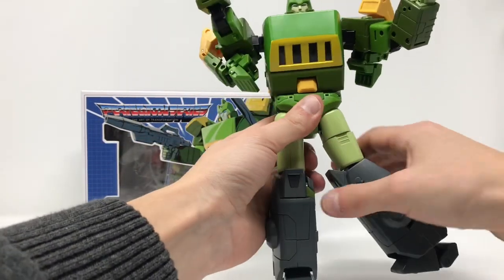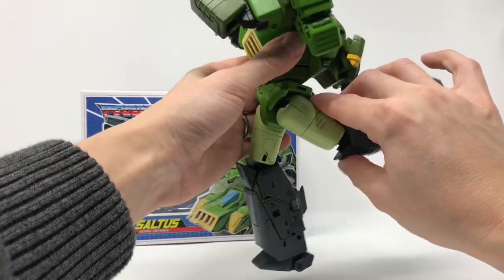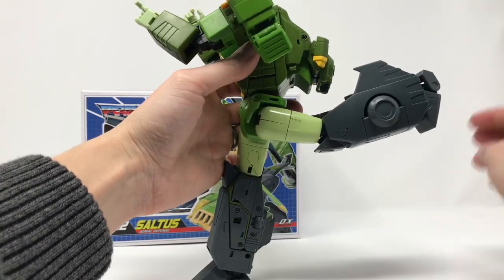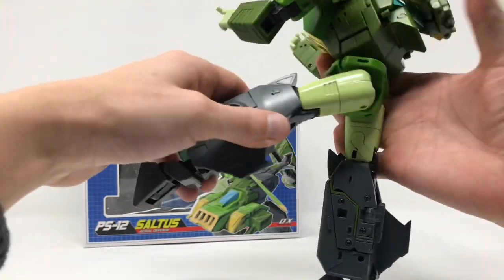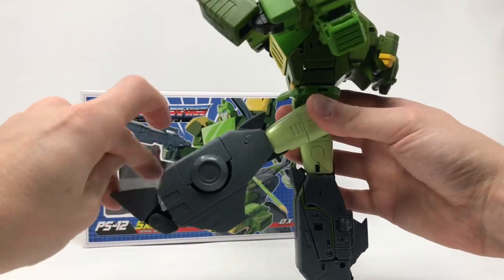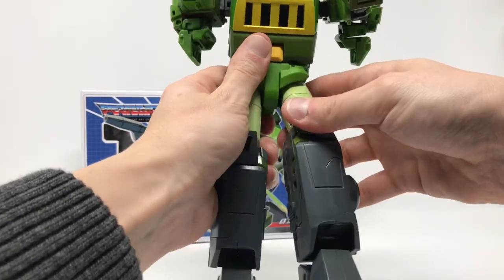Very tight thigh swivels. Kicks back completely - lift up this panel and he kicks up, but only this far. Now this is where my only complaint with this toy lies.